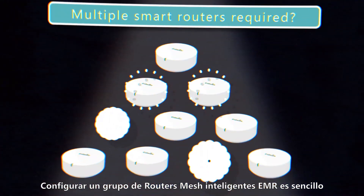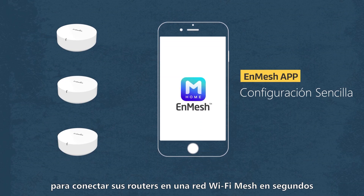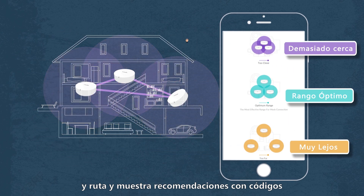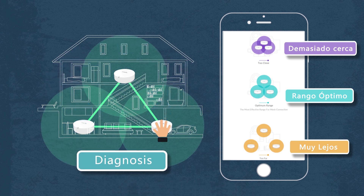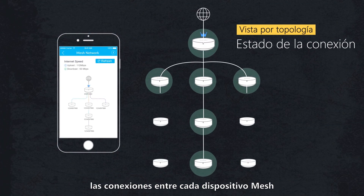Configuring a group of EMR Smart Mesh Routers is easy. Download the NMesh app to link up your routers in a mesh Wi-Fi network in seconds. The NMesh app automatically detects your signal and route, and displays color-coded recommendations of the best location for your routers. Visual Topology helps you quickly understand connections between each mesh device.